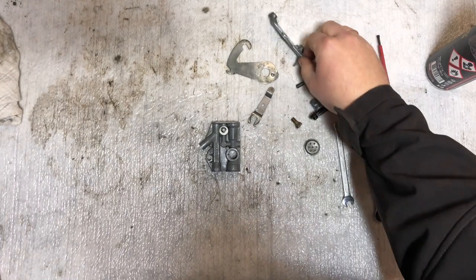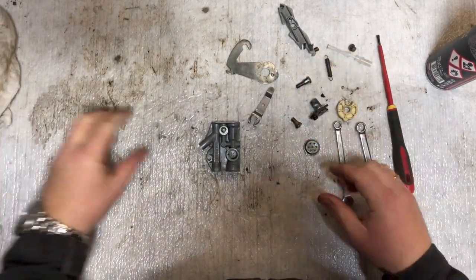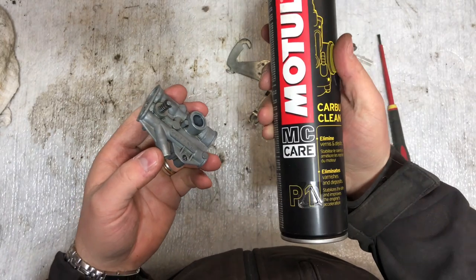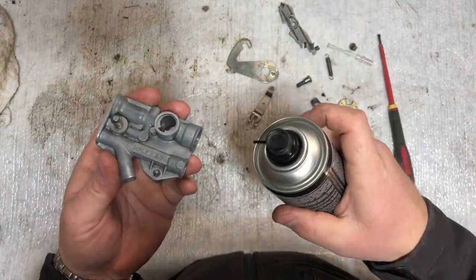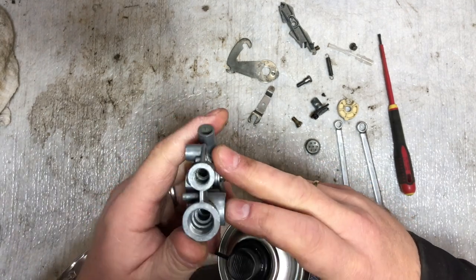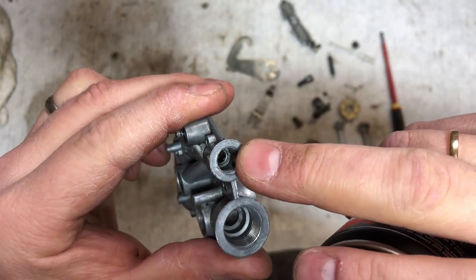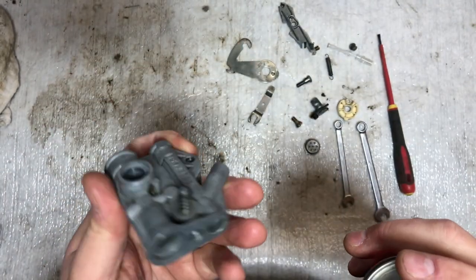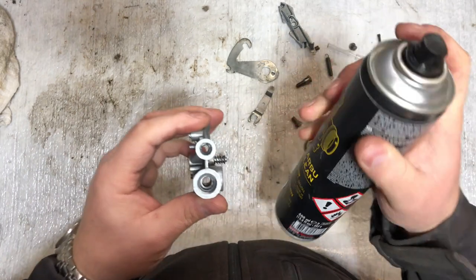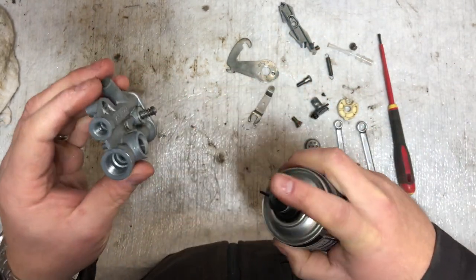I've now cleaned the different parts of the carburetor and dried off the oil and the grease. The next thing is to clean the carb body itself. I'll blow some carb cleaner through it and dry it up to get out the dirt — you can probably see down here there's quite some dirt sitting in there. I prefer not to use compressed air; I'll just spray the cleaner in everywhere and dry it afterwards.